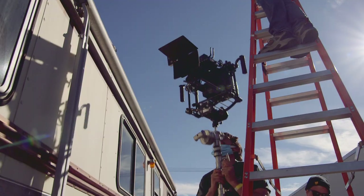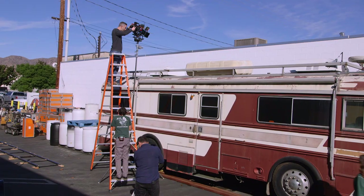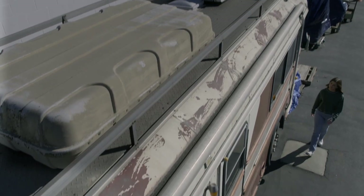Now we drop the ZG onto a combo stand and send it skyward. The operator can then stand on an adjacent ladder and operate comfortably and safely while still maintaining the look and feel of handheld shooting.